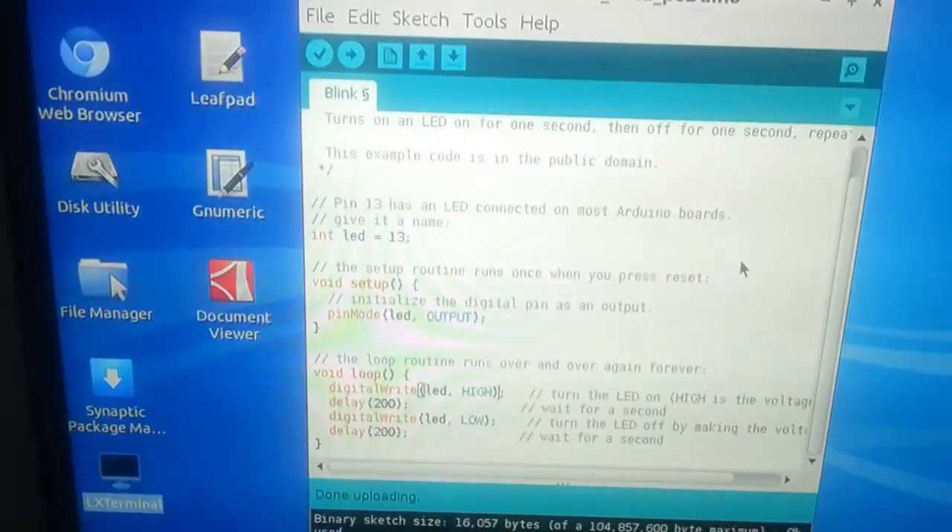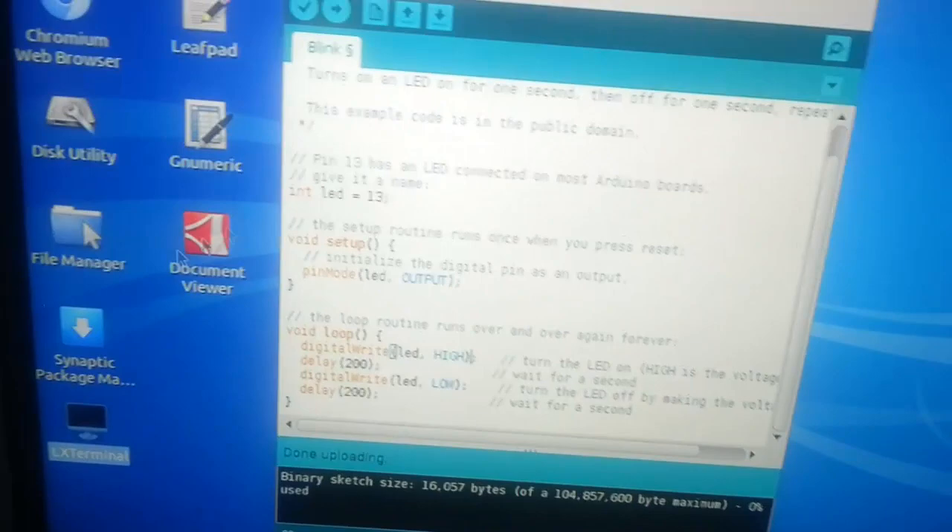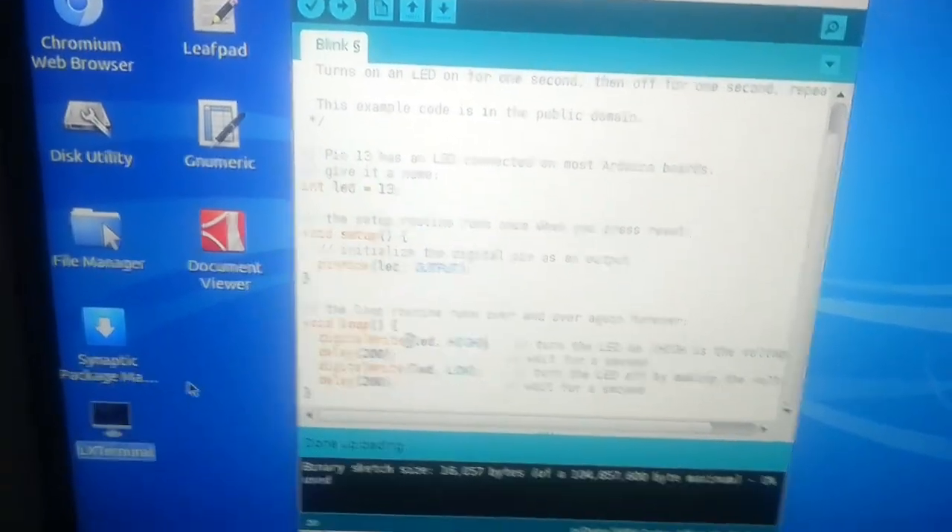Hello, this is me showing how to use the Arduino part of the PC-DUINO. Here is a LED which is currently off. We are now in Sketch. This is the simple Blink.